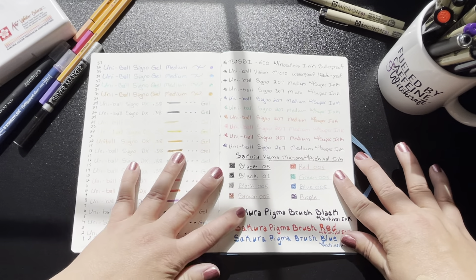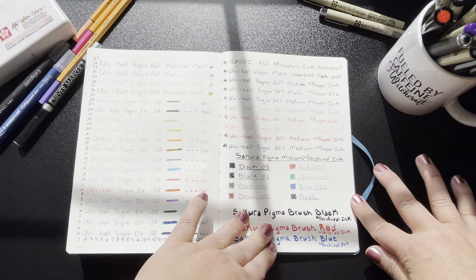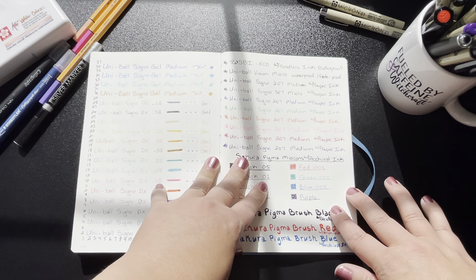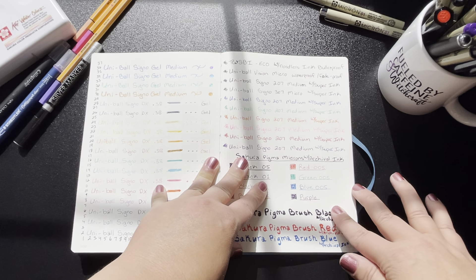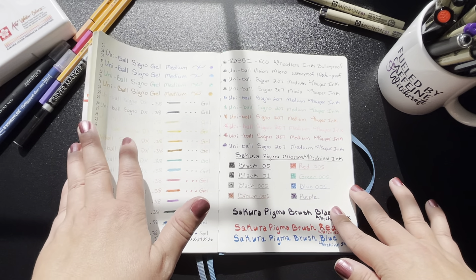The first inks I used on this page are all of my bulletproof, waterproof, fade-proof, super archival inks that I plan on using inside the other copy of this journal I have that is lined for my journal. Everything else is more artsy that I would like to use inside this journal, which I'm going to be using for a grimoire.